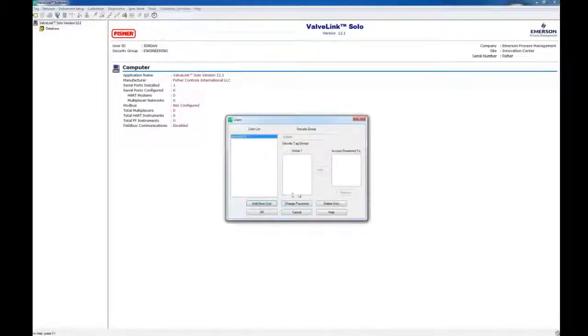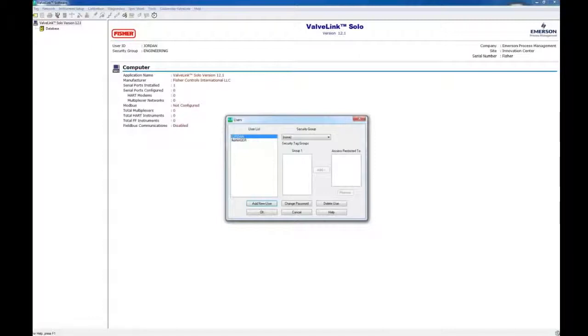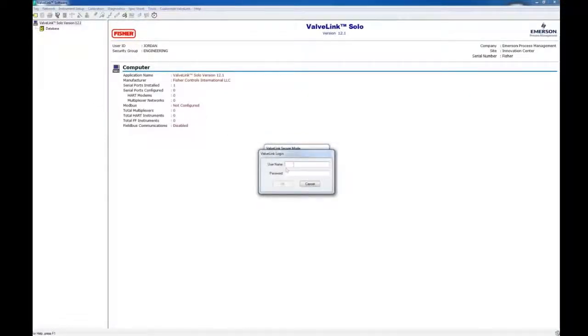We're going to go back up to Customize ValveLink and then go to Users this time. We're going to add a user named Jordan — you can name them whatever you want. I'm going to give Jordan a password here, and I'm going to add Jordan to the Engineering Group, so Jordan will have all rights that the Engineering Group has. Go to Security Groups, drop down Engineering. Clicking OK adds Jordan to the Engineering Group. Remember, the Manager user does not have full rights to the software, and you will need to log in as the users you create later to get those privileges.